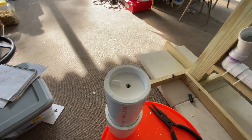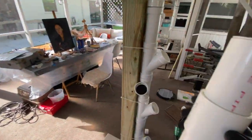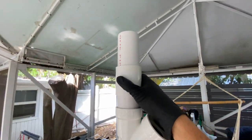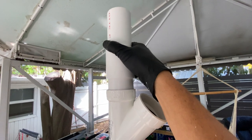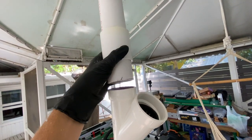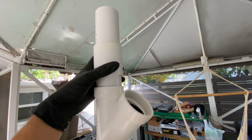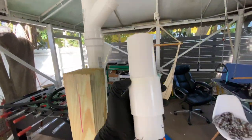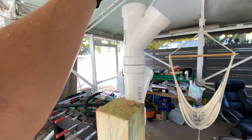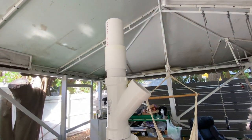Basically this component here is going to go to the very top — we're just going to pop this in. It doesn't need to be glued. This is where the last piece is going to go, so that's kind of what that looks like and what it's for.